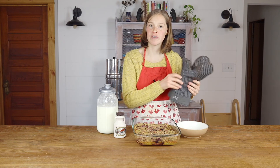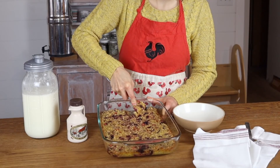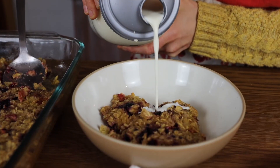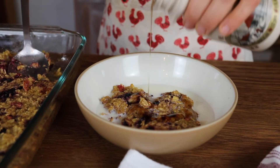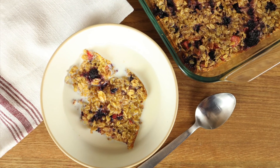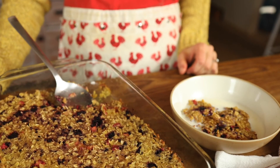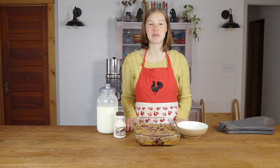Our baked oatmeal is out of the oven — that was cooking at 350 degrees for 30 minutes. As you can see, the top is just starting to get a little golden and it looks beautiful. This is our soaked baked oatmeal recipe. I love it because it is a nourishing recipe, it's a great recipe for kids, and it's a great way to get some protein and good fats in their first meal of the day. Thanks so much for stopping by the farmstead; we hope you enjoy this recipe.